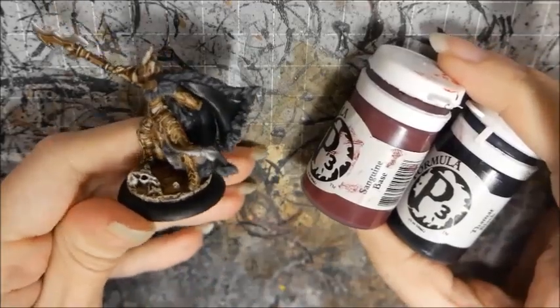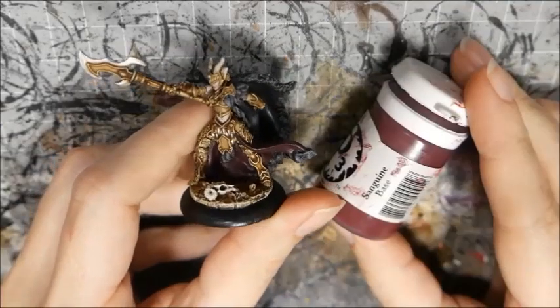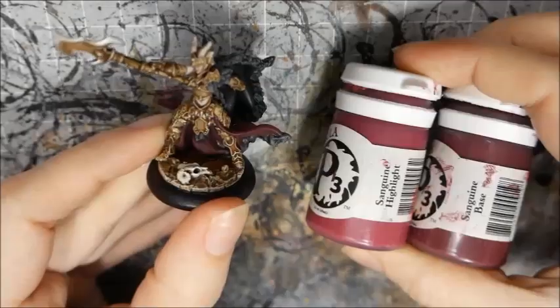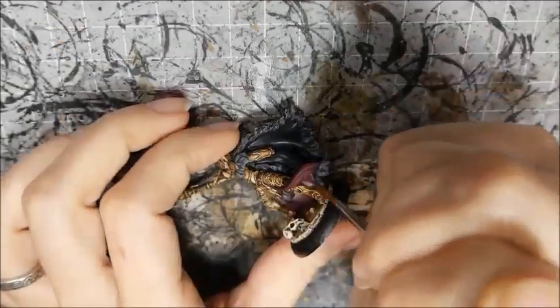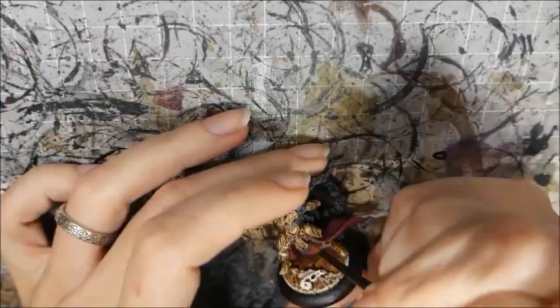Then I base coat the skirt with a mix of Sanguine Vase and Black. I followed that up with a highlight of Sanguine Vase, mixing that with Sanguine Highlight for the final layer. At this point I decided the leather straps didn't stand out enough so I washed them with Nuln Oil.